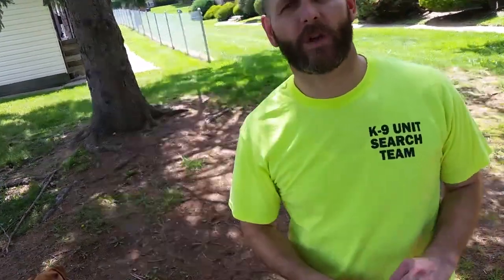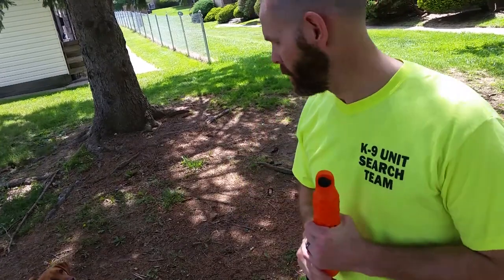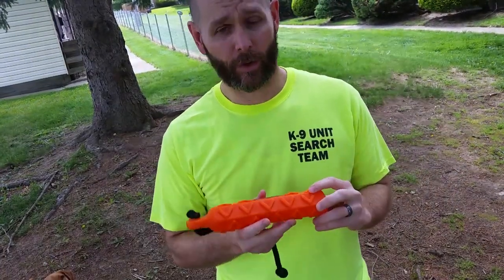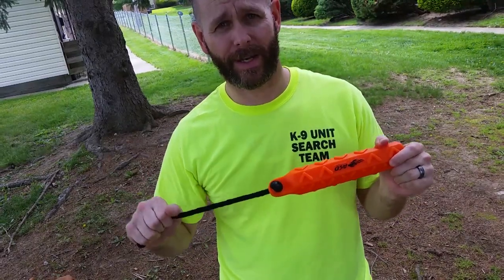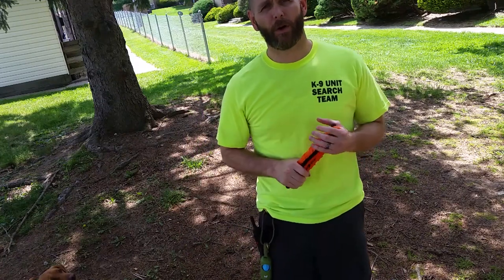What's going on guys, this is Greg with a toy review for my working canine Ruby. I want to show you a little bit about these bumpers. One of the things I love about these as a tugging toy - they're great for retrieving - is that this string acts like a handle on your tug. These Avery Sport Dog hexabumpers have been fantastic; they're very durable and they float.